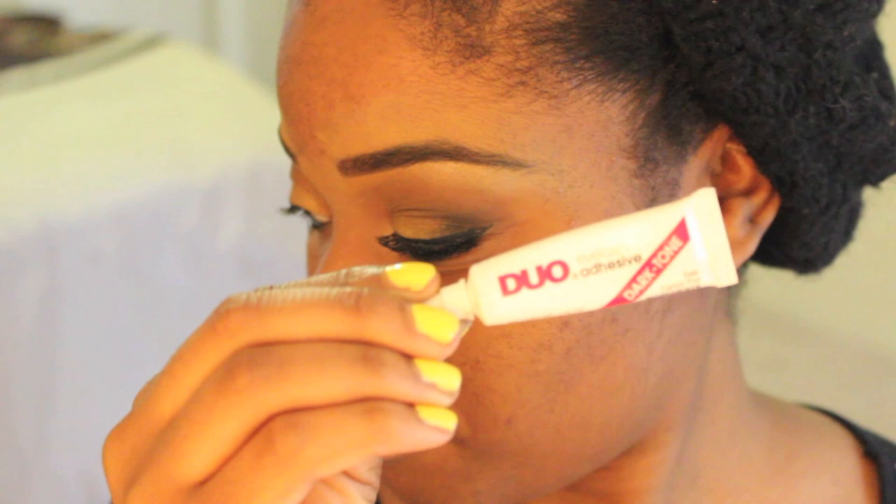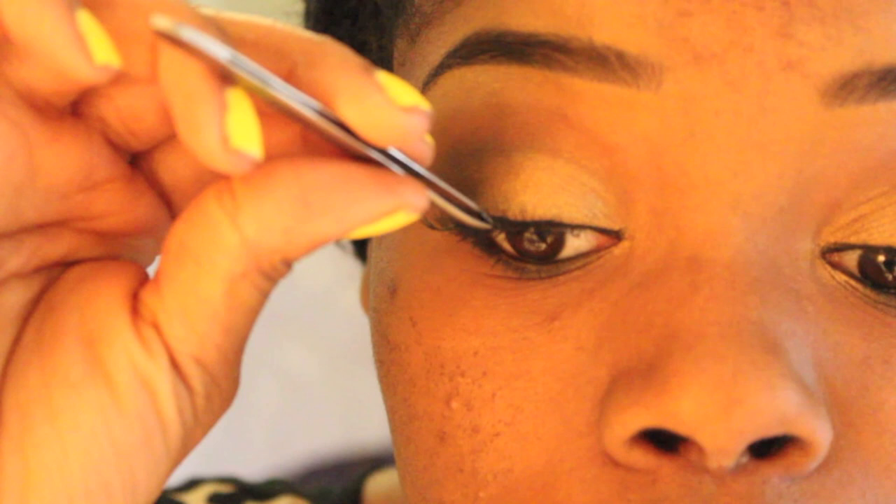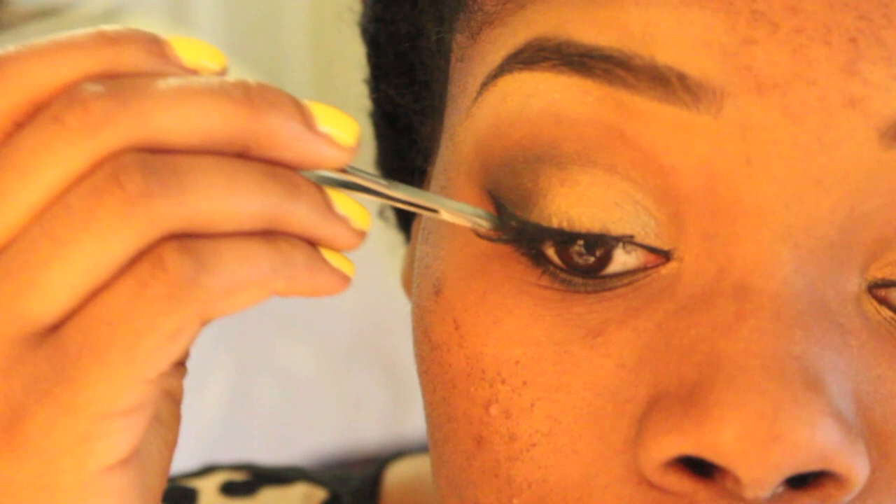So now it's time for lashes. I'm using a Beauty Supply brand lash with my Duo adhesive in the dark tone, applying it all over the band of the eyelash, making sure to get the tips really well. I'm going to use a tweezer. Here's the secret: let the glue dry for at least 30 seconds, waiting for it to become tacky before applying it to your lash line — this helps it adhere better. I'm going to push it on in the middle as close as I can to the lash line, then adhere it on the end and then toward the middle. It's way easier this way.